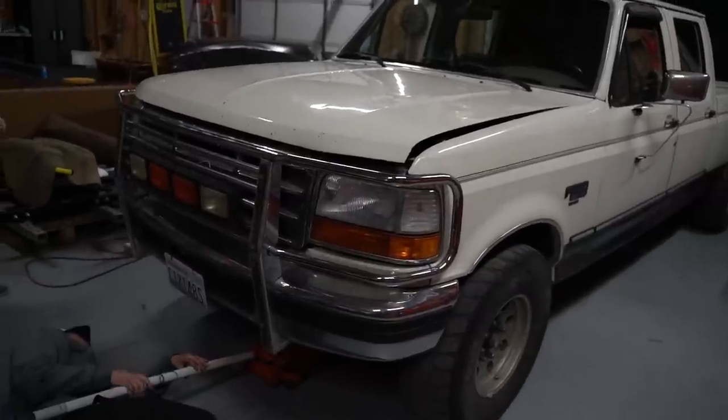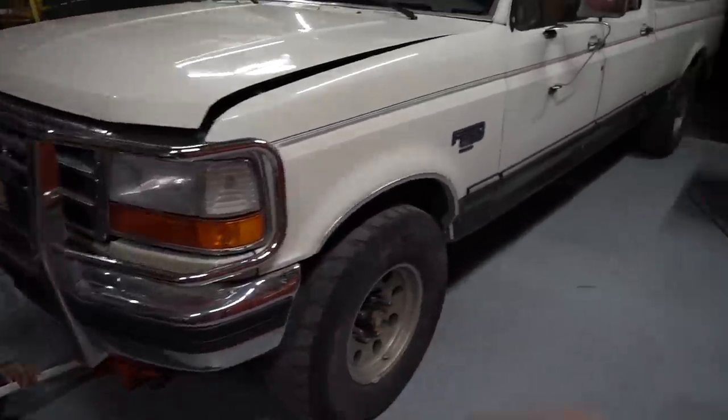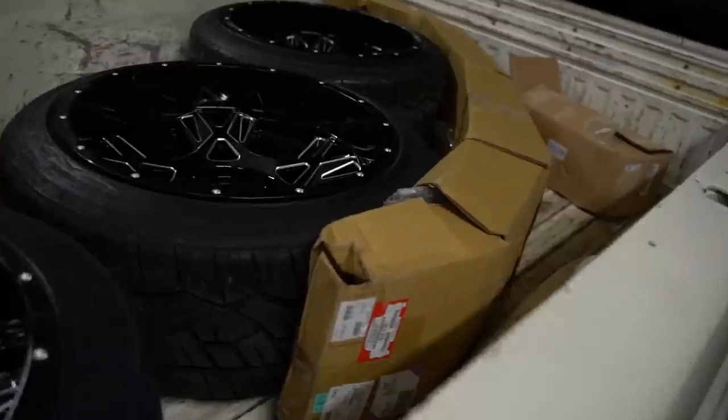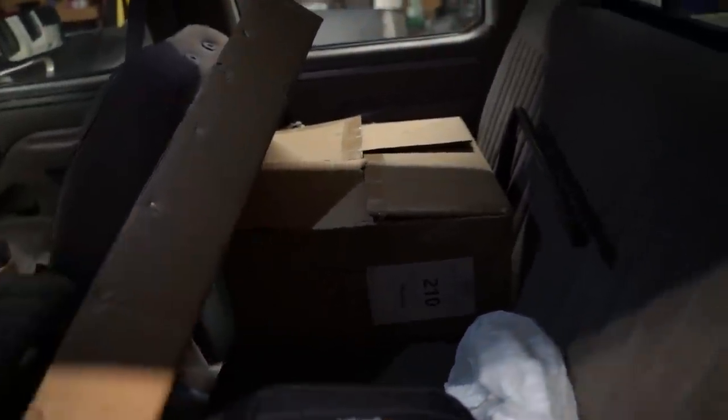In this video we've got a bunch of stuff to do: new headlights, a new grill, a new bumper, and new wheels. Check out these crispy Mamba wheels, the bumper, and my favorite mod of them all — I'll show that in a second. And here's the grill and the headlights. We'll get an unboxing clip in a second.